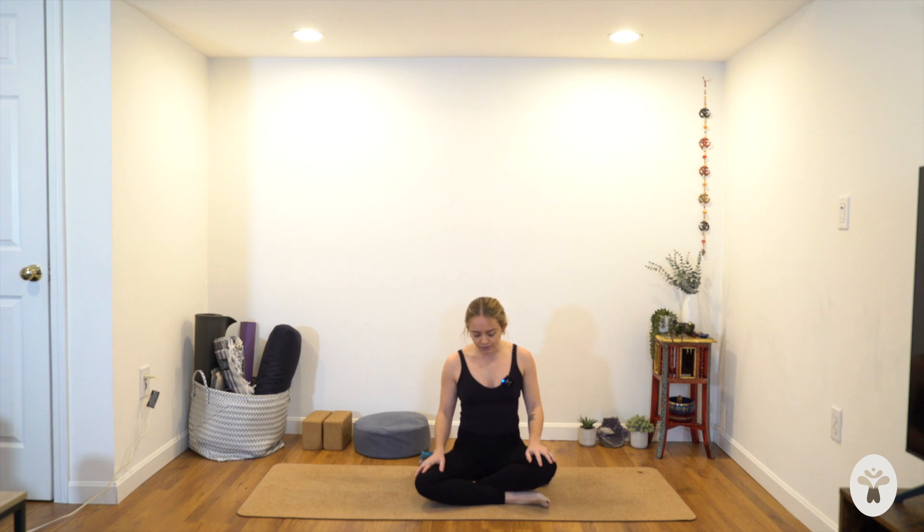Welcome to practice. We're going to begin seated today. If you'd like to sit up onto a blanket, grab a blanket. It's always nice to have a couple of yoga blocks — you might have those at the top of your mat. Let's begin in sukhasana with our right shin crossed in front of the left shin. Feel free to elevate your hips so your knees are at least the same height as your hips, if not lower. Rest your hands on your lap — palms down is a little more grounding, palms up tends to be a little more open and receiving. Let your eyes soften or close to begin.